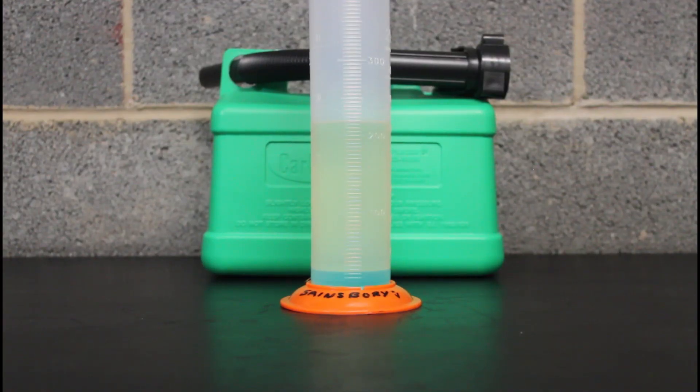In last place at number seven is Sainsbury's Super Unleaded E5. It has 2.5% ethanol content and is 97 octane. The good point is it's the cheapest of all at 148.9 pence per litre, but that's the only advantage.